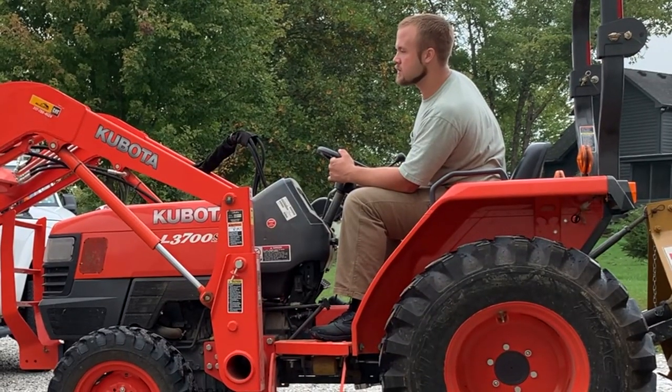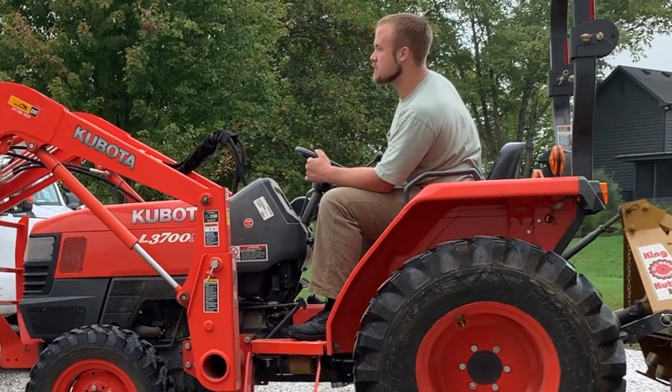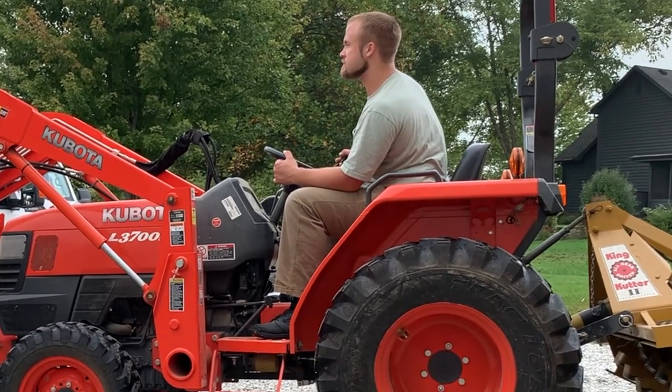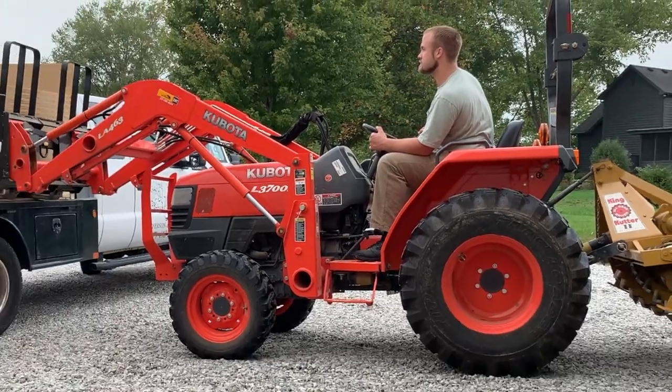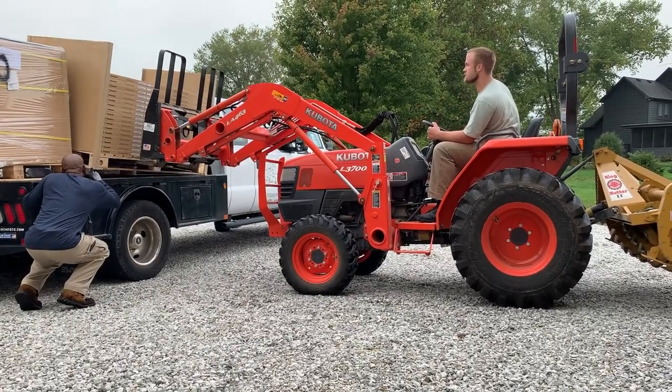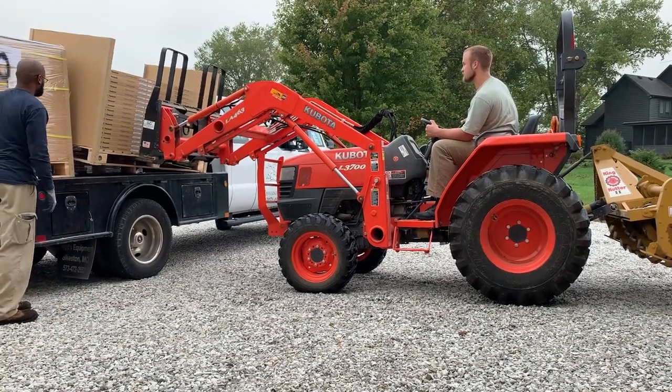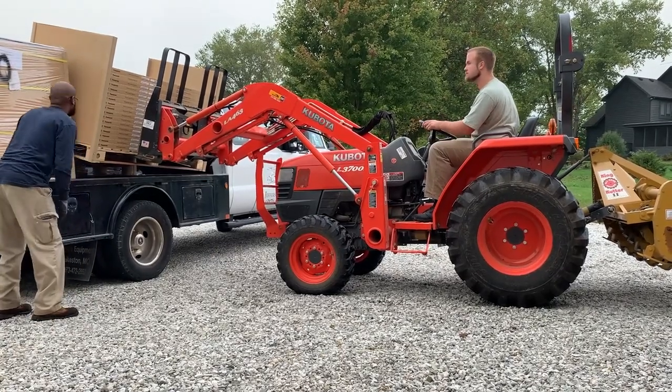This is Zach, one of our lead electricians operating the Kubota today. Zach grew up on a farm and became comfortable with heavy equipment at an early age — he's a real asset to our team. On the left is Delbert. Delbert learned his electrical skills in the military and has come with such a professional attitude and a meek and quiet spirit — really a beautiful person.